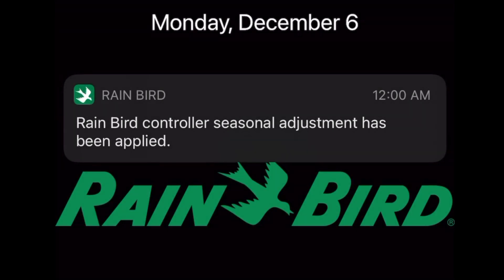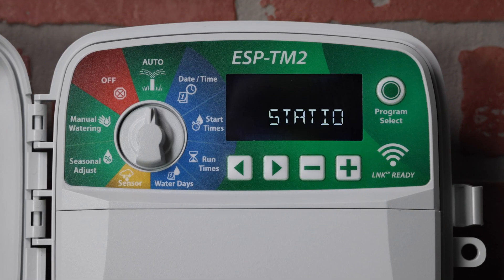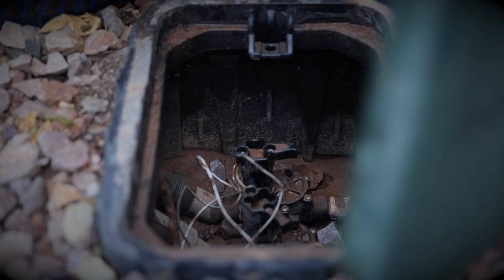Know when Link2 automatically adjusts your system runtime so that your yard receives only the water it needs. Or even be notified when an issue arises, such as a bad wire connection or bad solenoid, and remedy the issue before the landscape suffers.